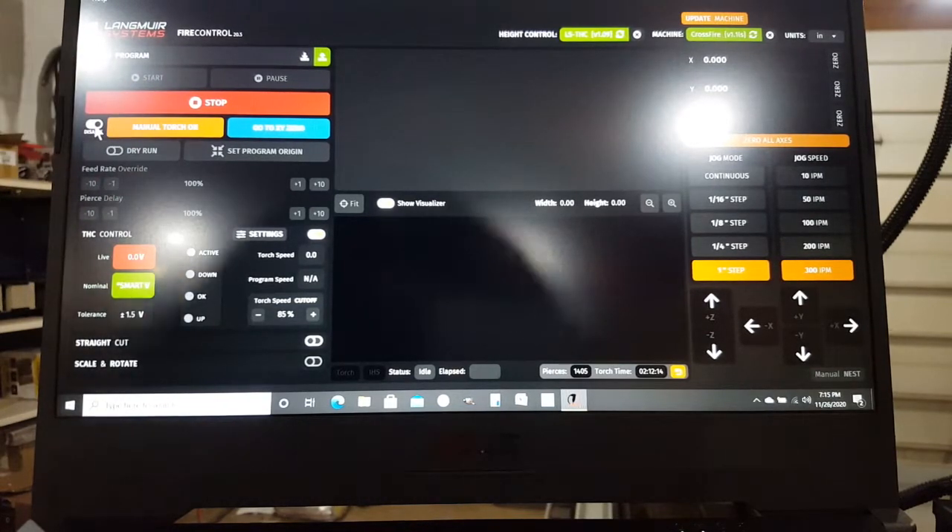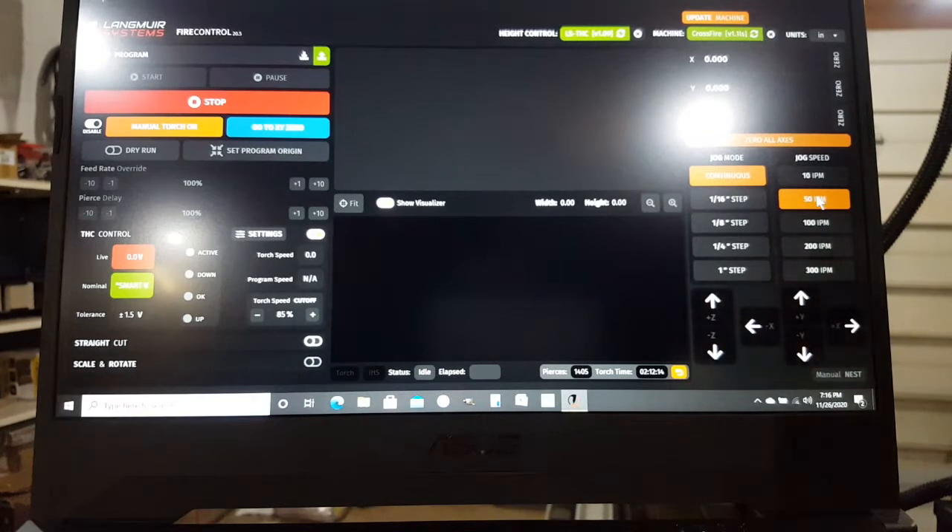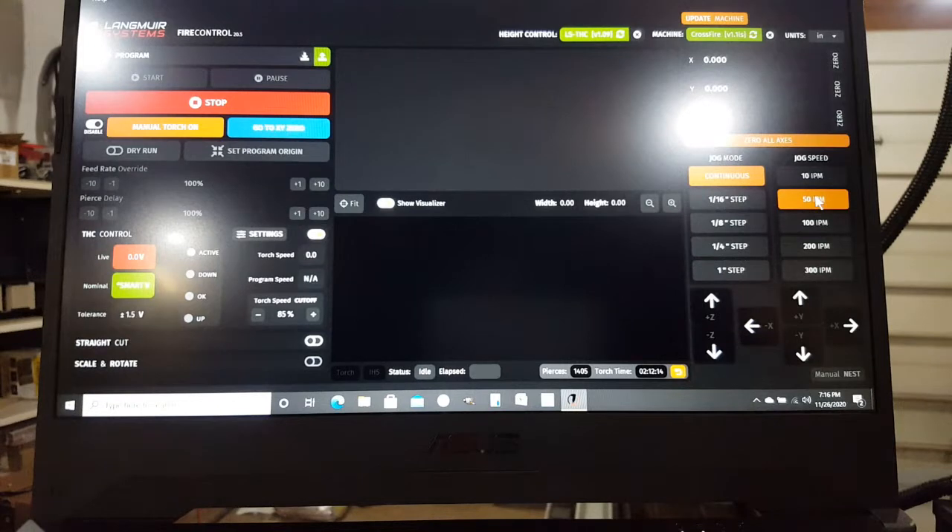The strategy here is to move this over to continuous mode and set it to 50 inches per minute. Because these are all predefined speeds, you can't just type in whatever you want — you may also need to adjust your amperage on the plasma cutter. I cut 14-gauge steel at 26 to 28 amps and 50 inches per minute.